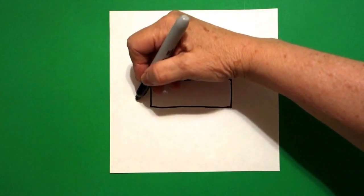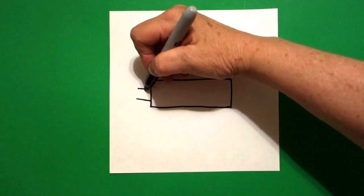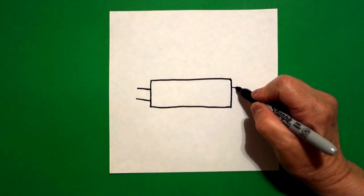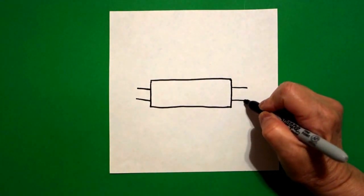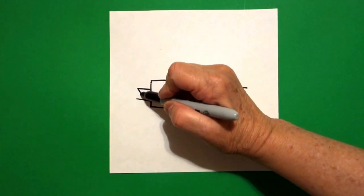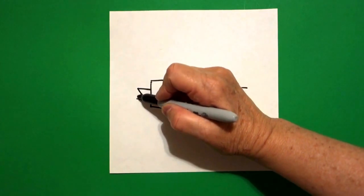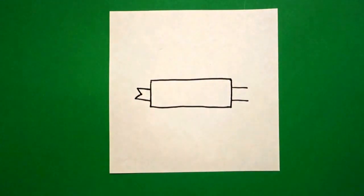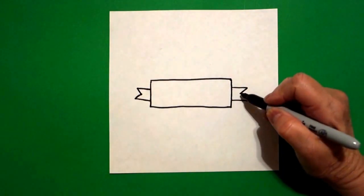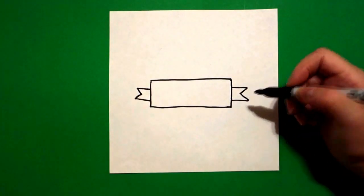On the left hand side, I'm going to draw one, two straight lines, and on the right hand side, I'm going to draw one, two straight lines. I come back to the left and I draw a straight line in, straight line out, connect. And on the right, I draw a straight line in, straight line out, connect.